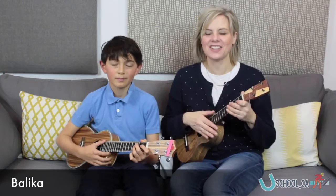Let's do a little bit of Belica. Ready? One, two, ready, go!